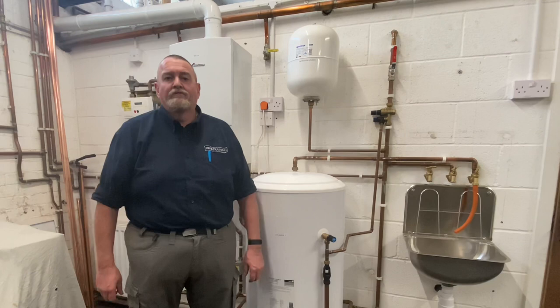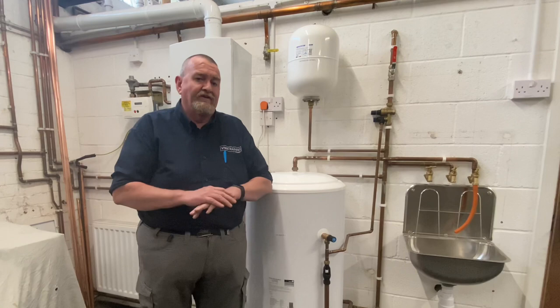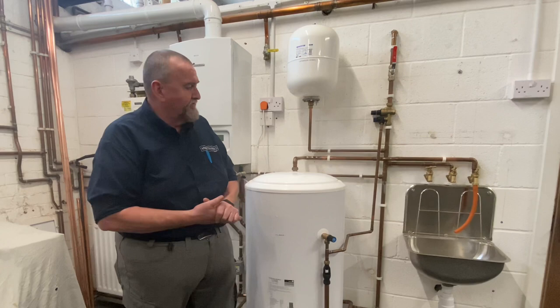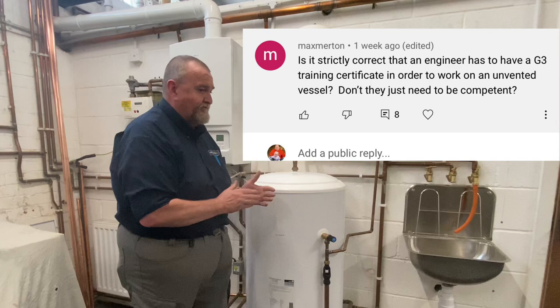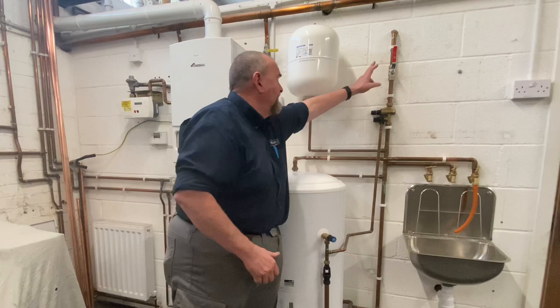Thanks Al. Hi guys, it's Roy Fugler here at the Viva Training Academy over in Halifax. Today we're going to have a quick look at servicing an unvented cylinder. We've done a video on this but we're just going to go through some bullet points to pick up on comments from the previous video. Before we start, to work on an unvented cylinder is a controlled service — you've got to have your G3 ticket. That's the most important thing.